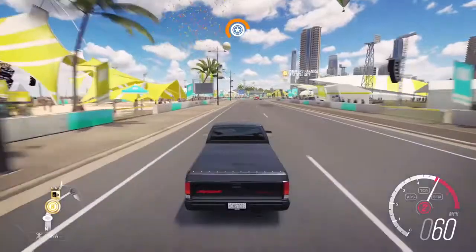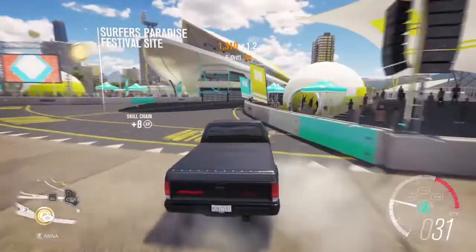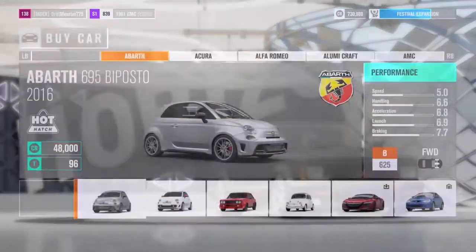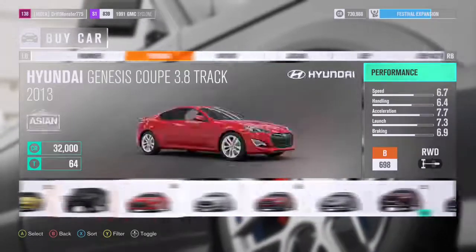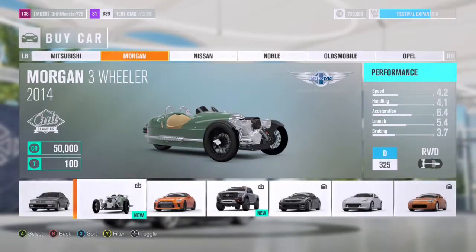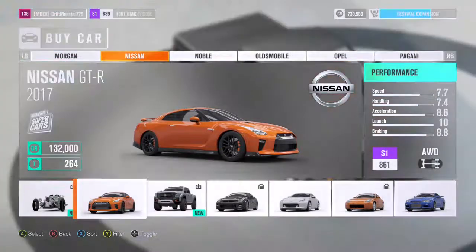Now that we're here in the showcase, we are going to be making a build on an Asian car. Let's go to 'View All' and go straight to Nissan, since we are making an Asian build and it's an FD build, so you guys might know him.